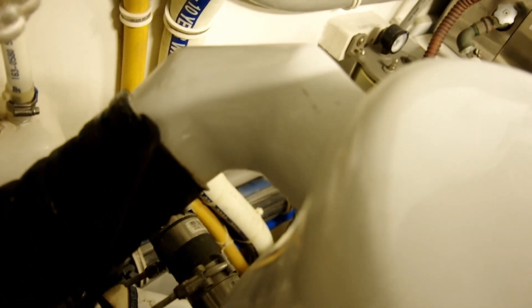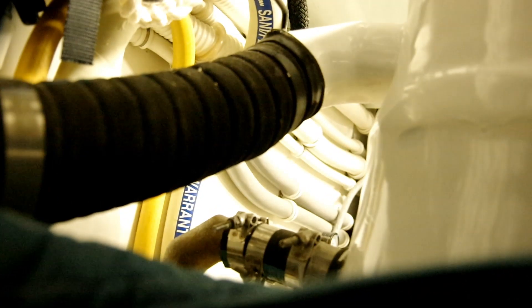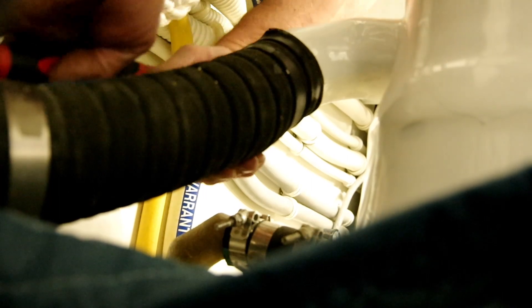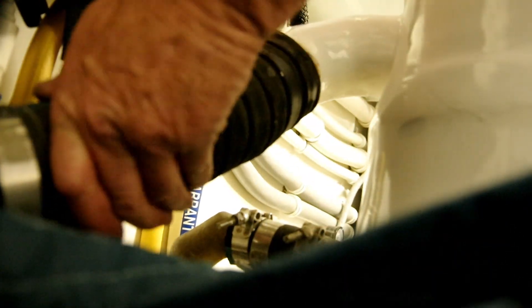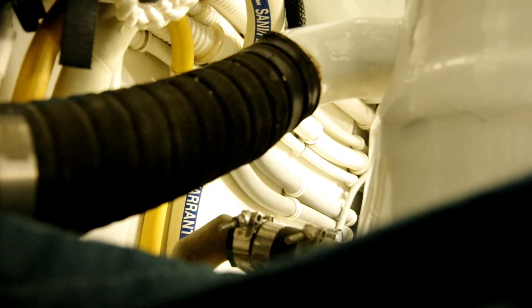Now I'm just going to take my pick and work it around — but to do that I'll need to set the camera down because I need two hands for this one. Alright, so here we go, we're just working that pick around the hose, trying very hard not to scratch the shiny paint. And there — our hose is loose. That was pretty easy. I'll go ahead and get this off the rest of the way.